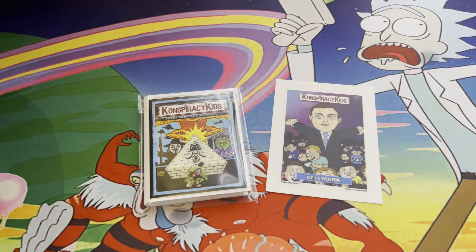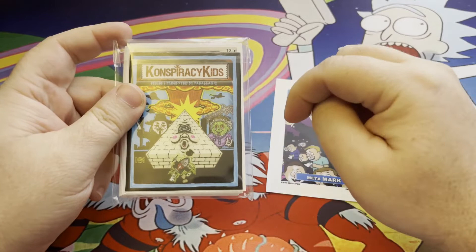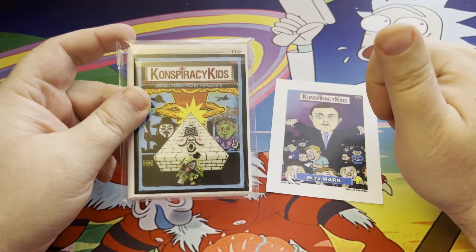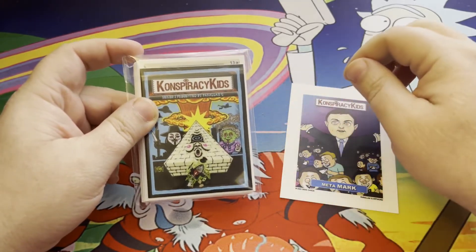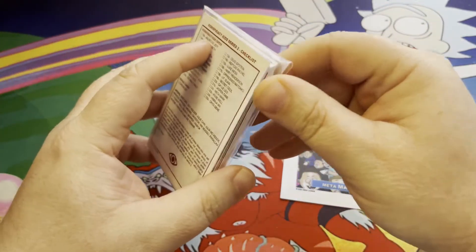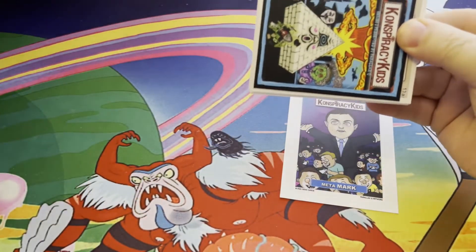Hey, how's everybody doing today? It's Robert from Cash's Treasures again, and I have another great fan set video for you today from the mastermind Zach Tenor. We had Conspiracy Kids Series One, which I did a video on, and now we have Conspiracy Kids Series Two. After I did a review on Series One, Zach contacted me and said he had a second set coming out and wanted to send me one to open and review on my channel. I said sure — everybody at this point knows how much I love fan sets.